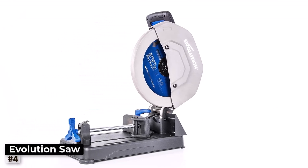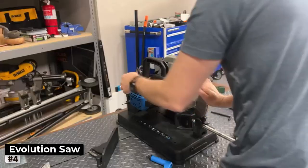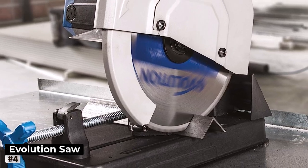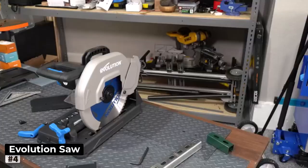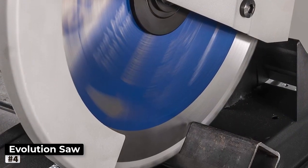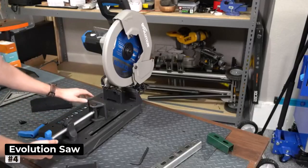Number 4: Evolution Heavy Duty Metal Cutting Chop Saw. If you're in the market for a heavy-duty metal cutting chop saw that combines accuracy, power, and reliability, look no further than the Evolution S355 CPSL. This 14-inch dry cut saw is a true workhorse, designed to handle tough metal cutting tasks with ease. It features a carbide-tipped blade that ensures clean and precise cuts, reducing the need for secondary finishing. It also features miter saw functionality that allows you to cut at 45-degree angles, perfect for various metalworking projects.